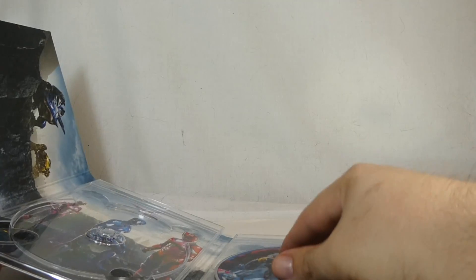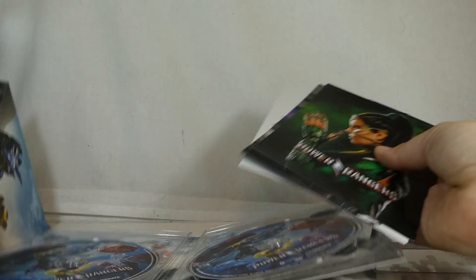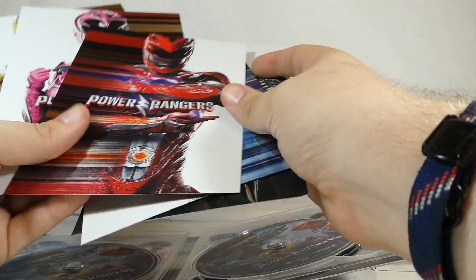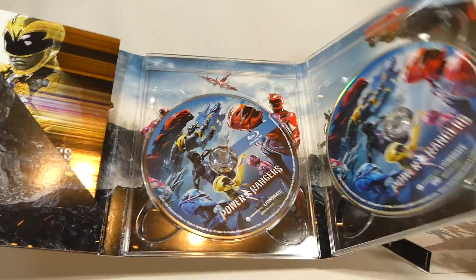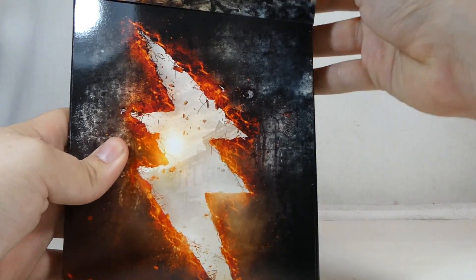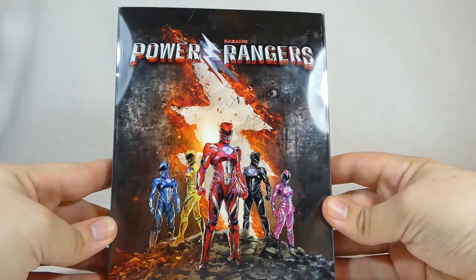That's the Best Buy version of the movie. Now, is this the one you should get? I don't know — that's up to you. You do get the art cards, which I really like. I dig little collectible pieces of art like lithographs and art books. The packaging is definitely really cool — I like how it looks and functions. It protects the case well and looks great on a display shelf.